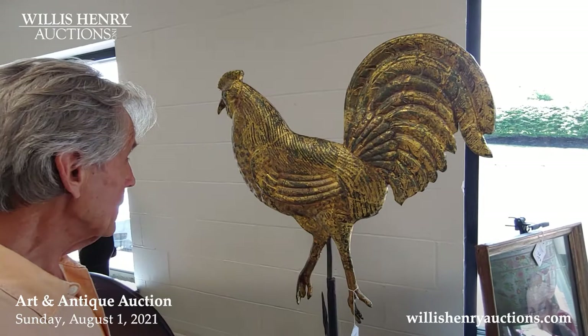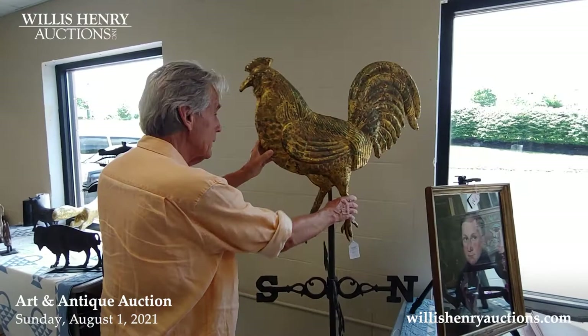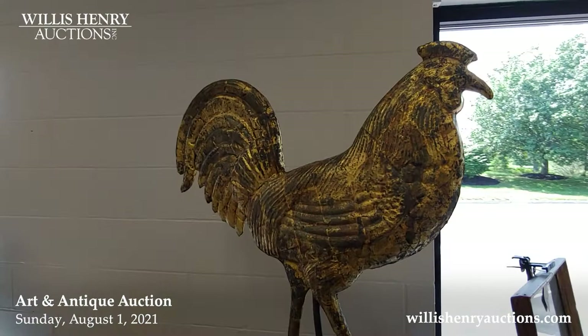Speaking of weather vanes, this is one of my favorite weather vanes that I've ever actually handled. It's just a fabulous rooster, three-dimensional body. As you can see, the gilding is just terrific.